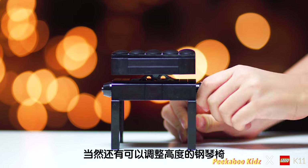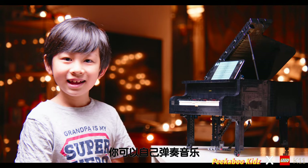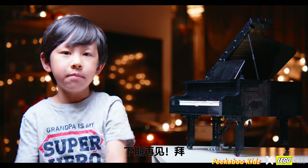Plus, a height-adjustable bench. You can play a tune yourself or automatically. Please subscribe and smash that like button. Bye!